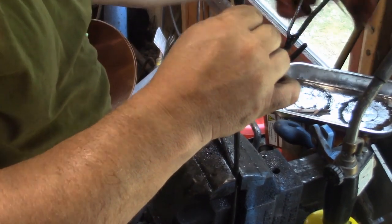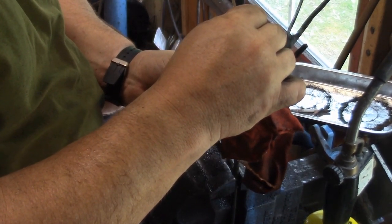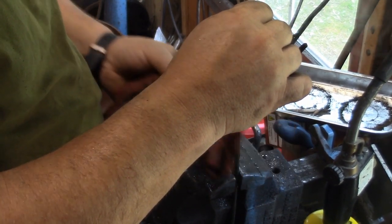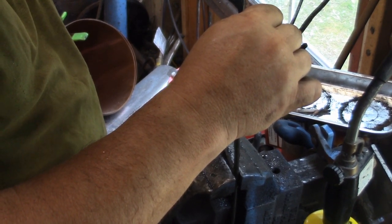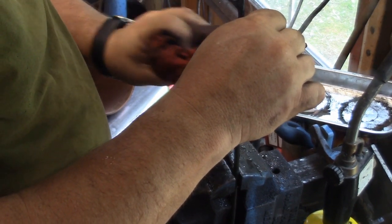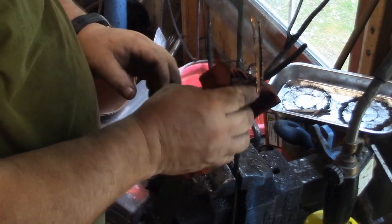Shove them in there, take a damp rag, cool everything off. Works pretty quick — well, quicker than having to redo it.